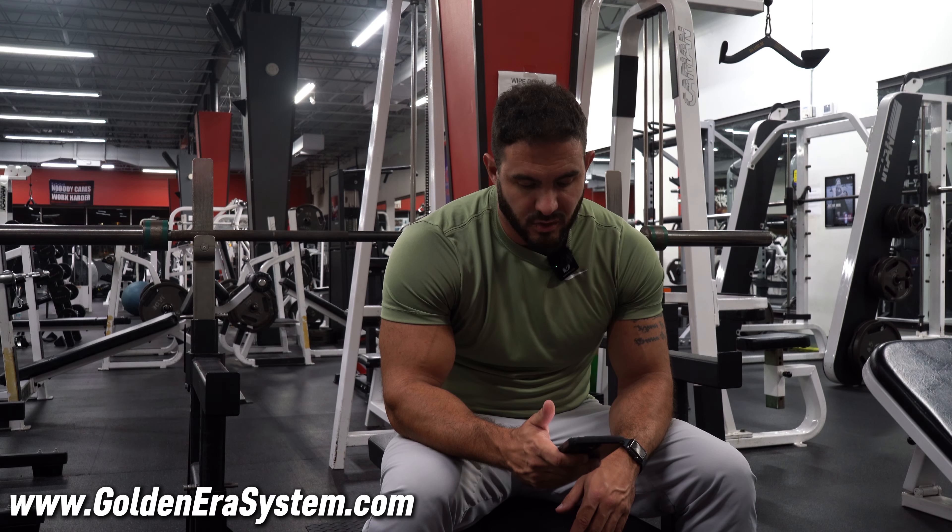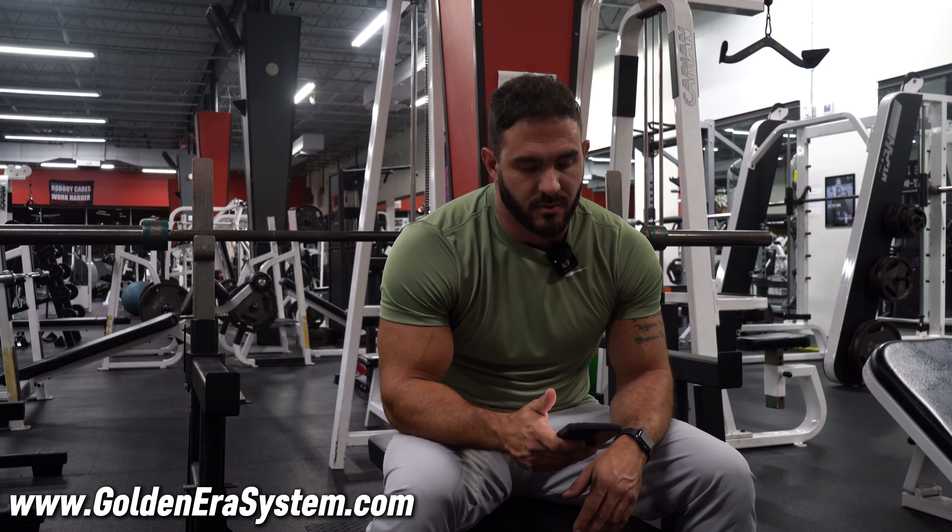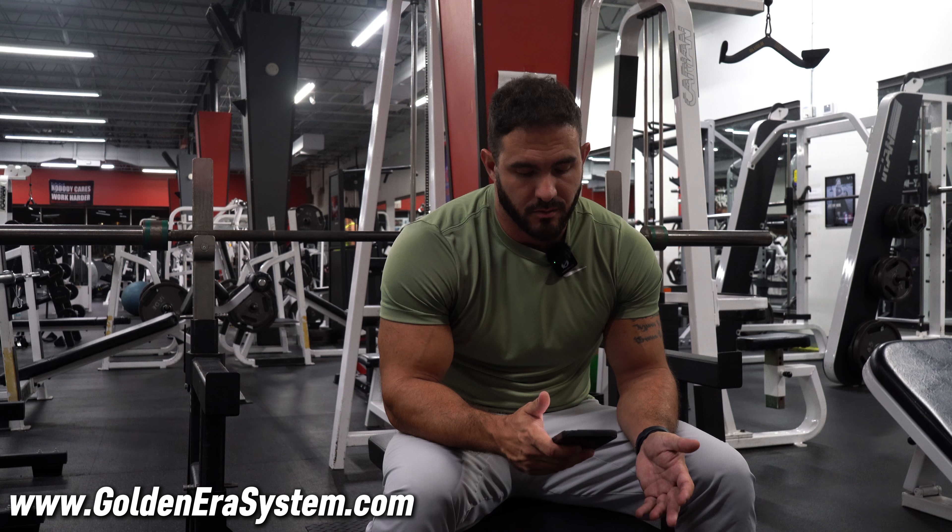The rep ranges are 10 to 12 or 12 to 15. It's 20 sets total, but I'm going to perform them with more control — not the way I usually do. I'm just going to perform it how Arnold would, give a review of it, see what it's like and see what happens.